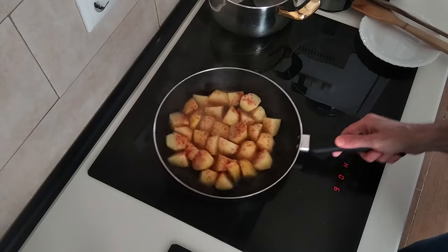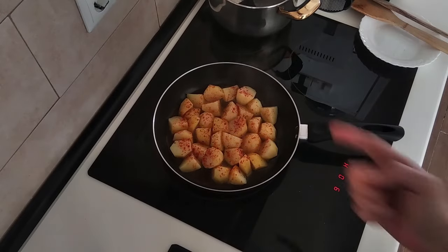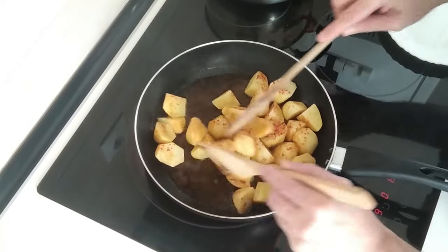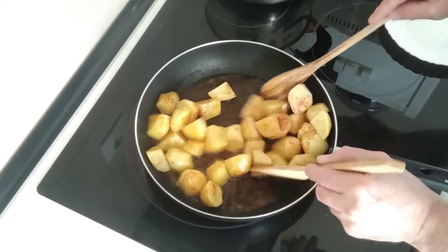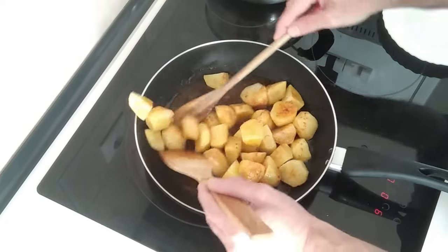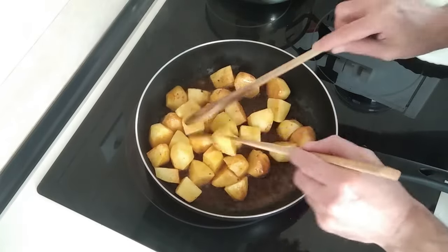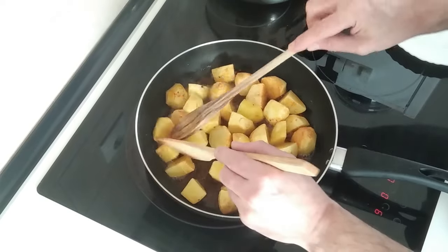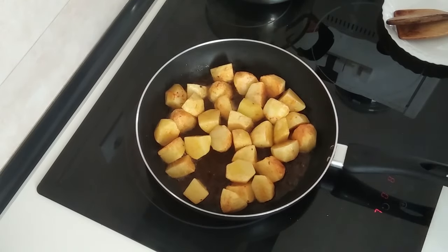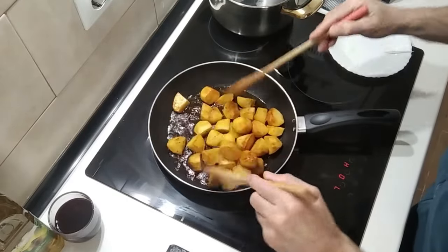So we're going to fry them and move them about every few minutes until they're nice and crispy. I'll give them the first move about. They're starting to toast really nicely. I'll leave them there but turn it back down to number seven. And these are now nice and crispy all round.